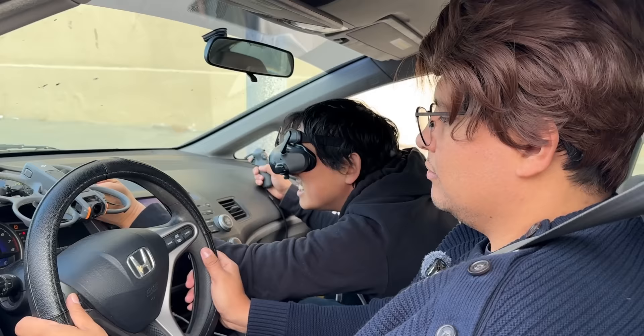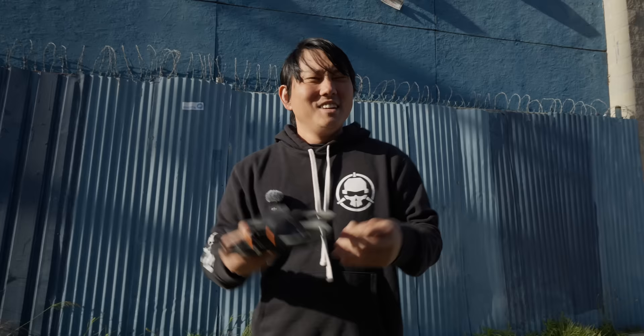I'm going to go ahead and try to shoot today's sponsorship entirely on this camera. Even when it's not flying, I'm just going to hold on to it and use it as a ground camera as well. Let's see how it turns out.